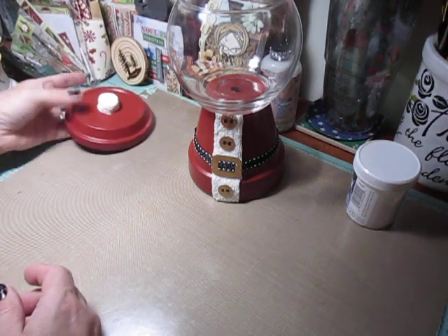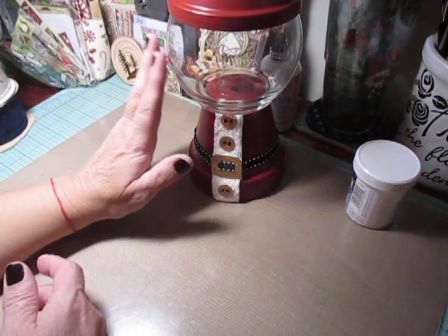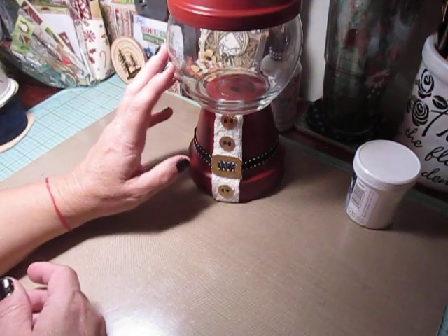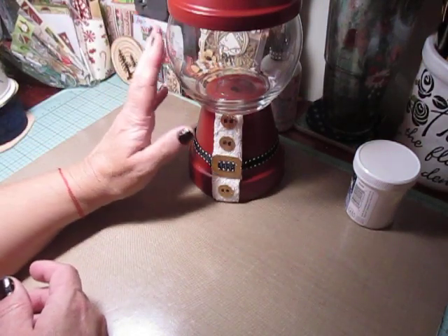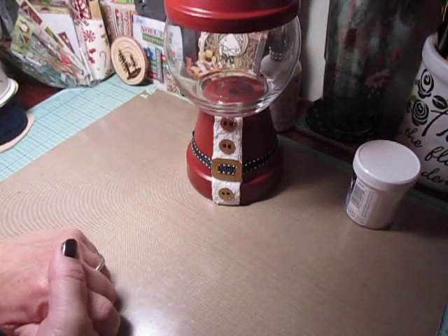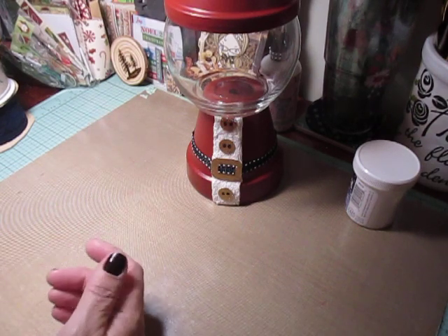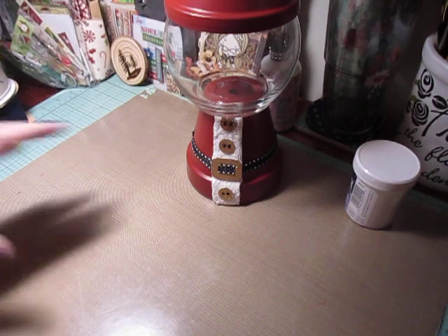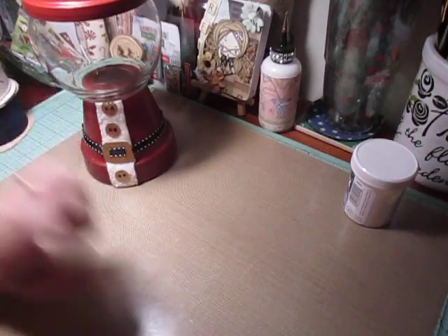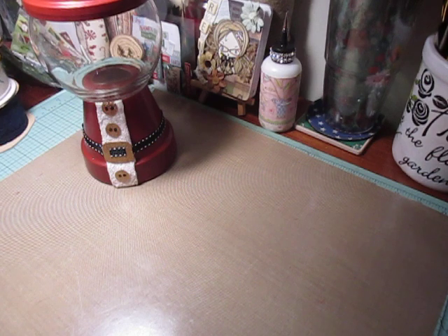So I have a gift next year already for someone for Christmas. And my hubby said my mother-in-law would probably like this, so I'm going to fill it with some really good chocolates and hopefully it won't break when I send it to her next year. But that is how my gumball machine turned out. And I will be back to share a few more projects with you, because like I said, I'm trying to get caught up. If you guys have any questions, let me know. Thank you so much for watching. Take care and happy crafting.